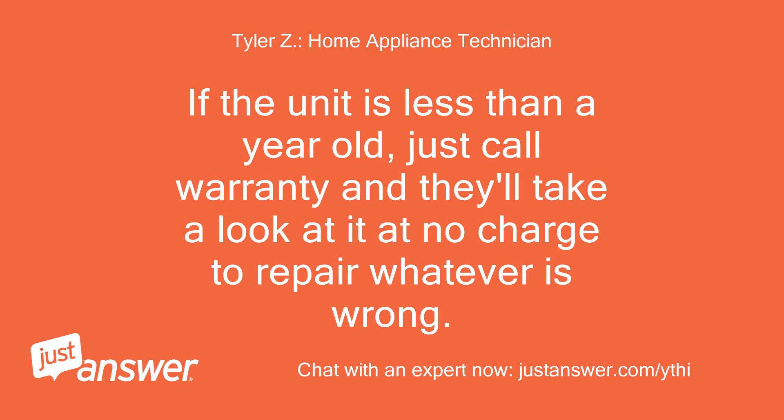If the unit is less than a year old, just call warranty and they'll take a look at it at no charge to repair whatever is wrong.